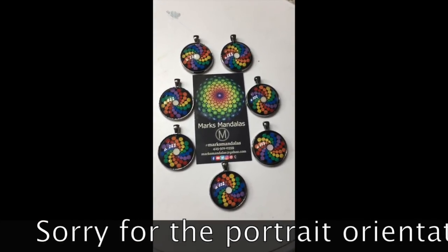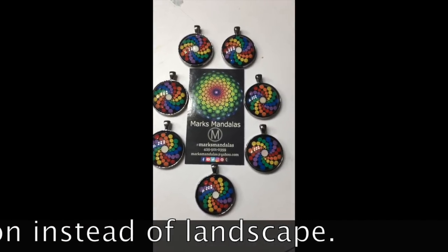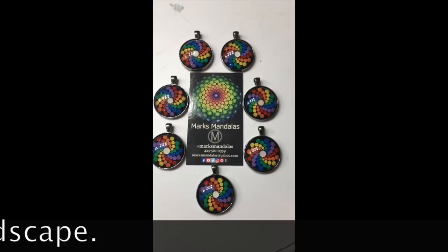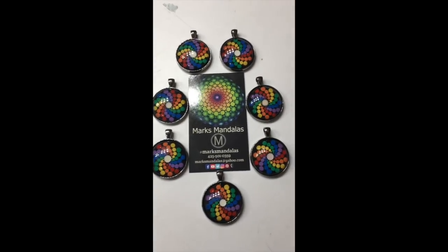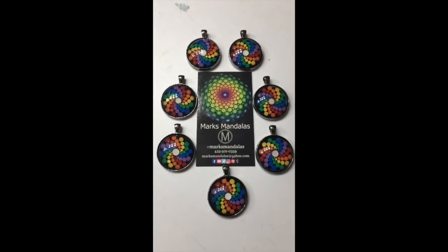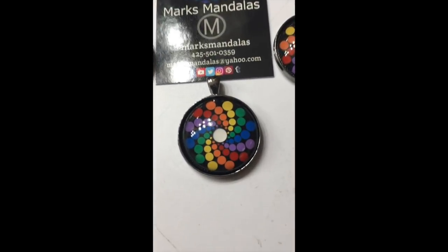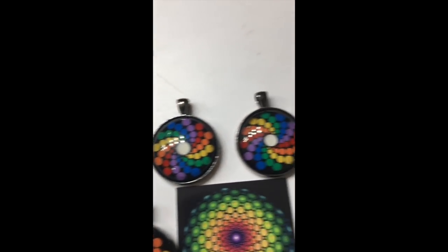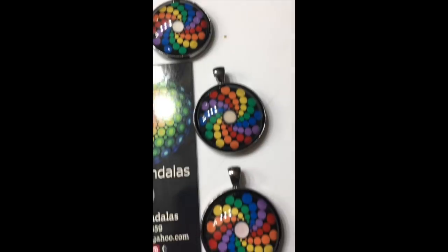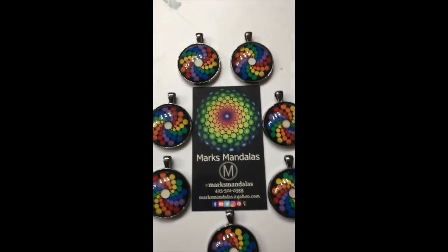Hi everybody, this is Mark from Mark's Mandalas and I'm going to show you a little experiment with what I'm calling a magic mandala. I did these in a rainbow pinwheel and right now I'm inside in our bathroom because there's no windows. I'd like for you to see the center dot — notice how they're all a white center dot and the pattern is all the same.